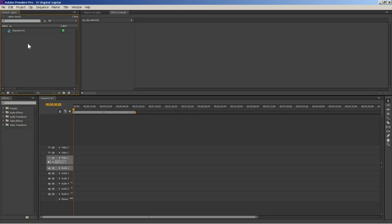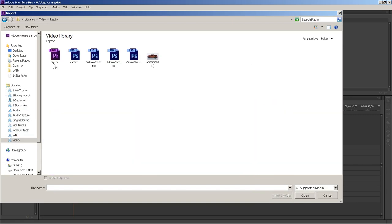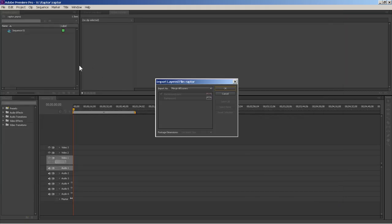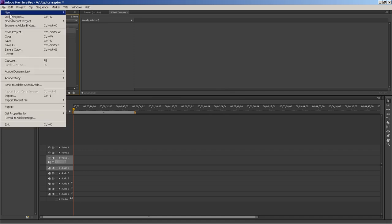Now we're going to import the files we made — the truck and the wheels I've already made up. Go back to the raptor folder. I already have some wheels here. We'll select the files, hit Control to select multiple, and import them. Merge all layers on the raptor and merge all layers on the wheels. Now we've got the raptor and the wheels. We're also going to want a background.